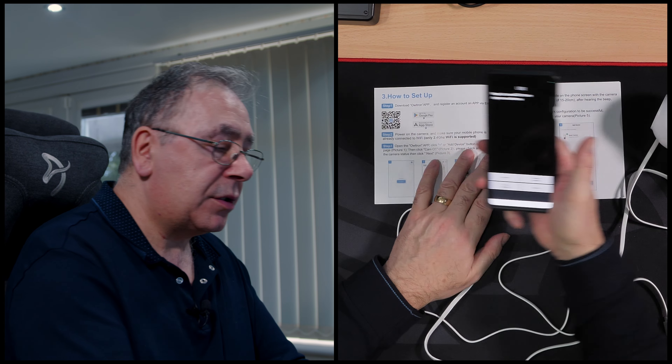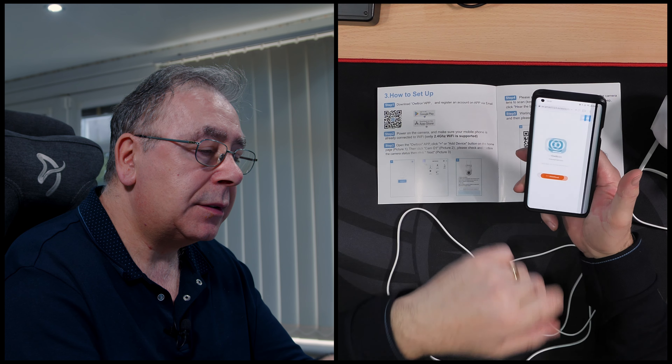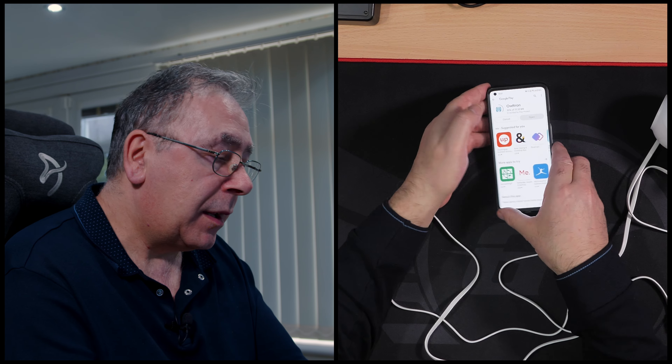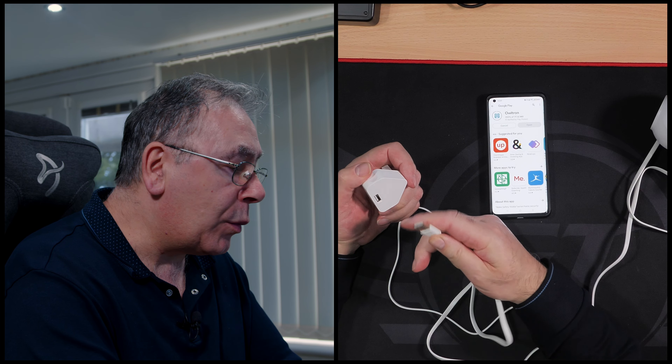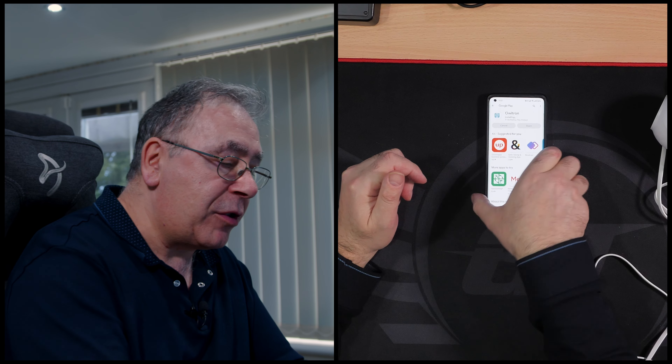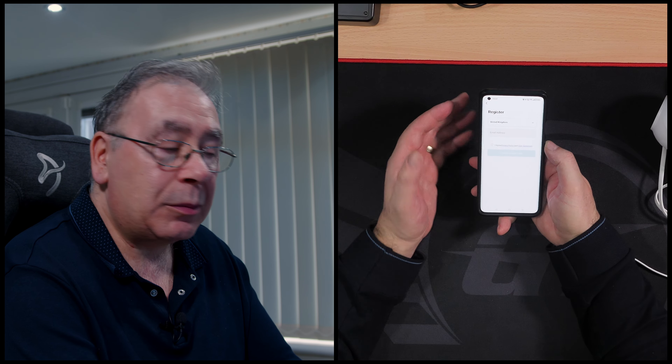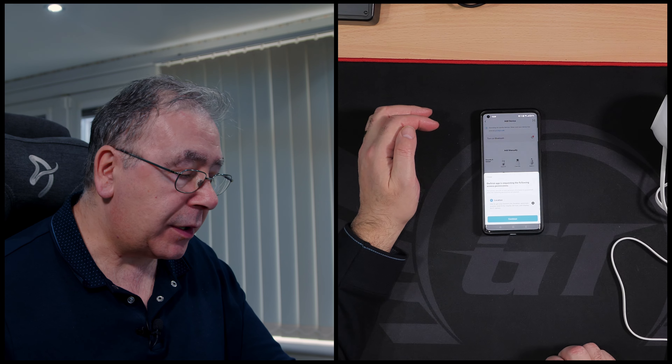Scanning the QR code takes a couple of seconds and takes you to Owltron's website to download the app. You can get it from the Google Play Store or the Apple App Store - I'll just scan this one. While downloading, I'm getting the plug ready. You will have to register, which I'll do off screen - agree to terms and conditions, sign up, select your country.